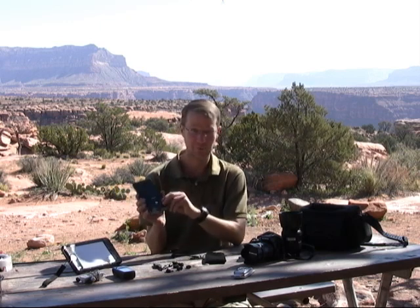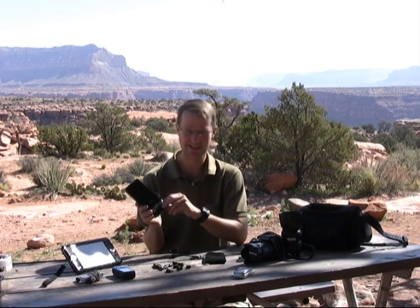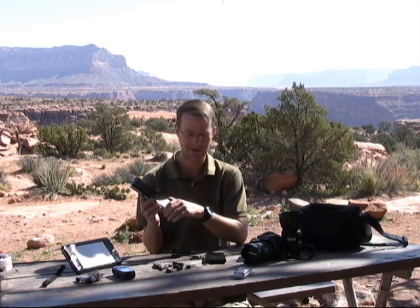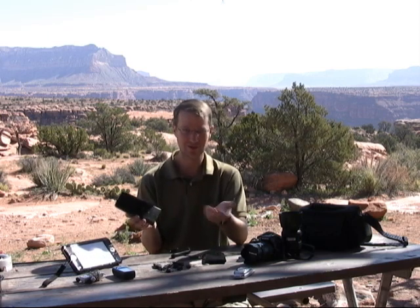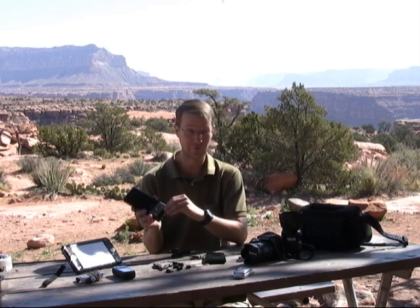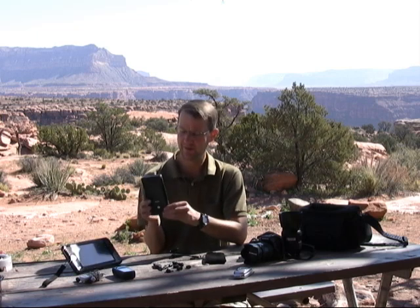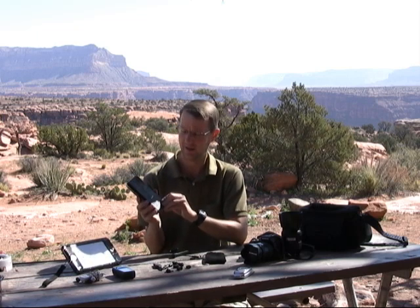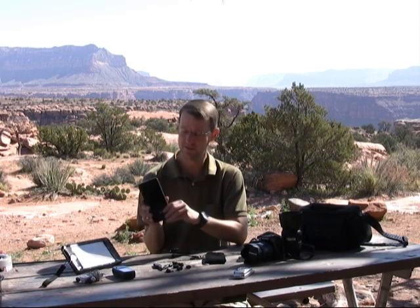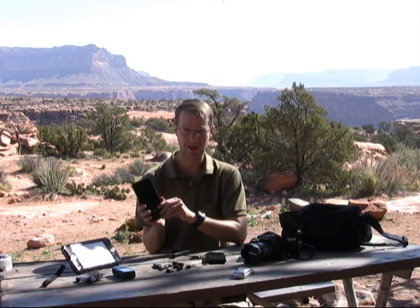The power brick — I'm sorry I didn't bring it with me today — but frankly it's enormous, about the same size as the Techeon itself. I'm not sure why they made it so big. It's not a big deal for me since I use a solar panel out here, but if you had to lug that power brick around with you it would get annoying pretty fast. Also the Techeon has a maximum output of about three and a half amps, which means you may not be able to run some of your larger laptops. You'd want to check the power brick that comes with your laptop to make sure you're drawing less than three and a half amps.